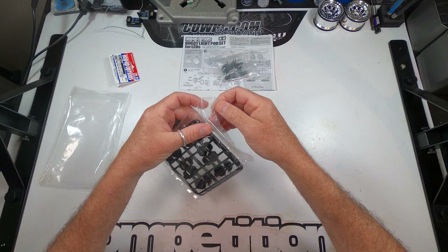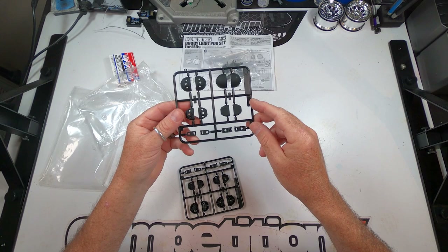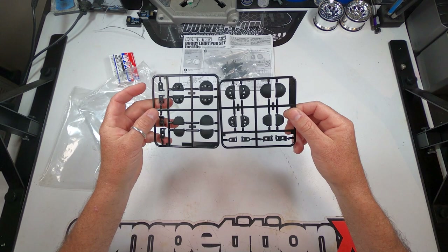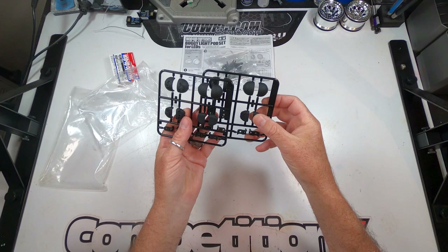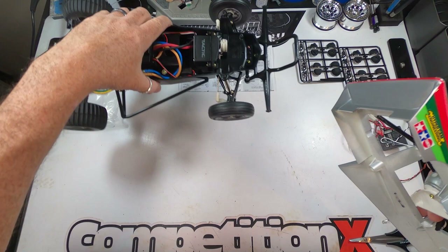And then your light pods — two trees. So you have two round and two square-ish pods, plus your different mounting brackets. It gives you two trees, so you can have four of the round and four of the square ones. We're actually going to use one tree — two of the round pods in the front, and then two of the square pods to see if we can mount them in the back of the Grasshopper.